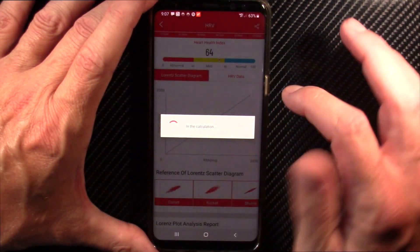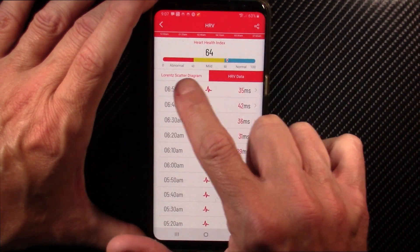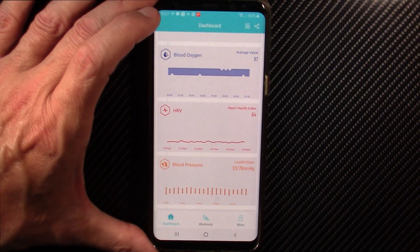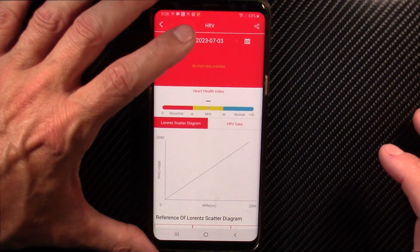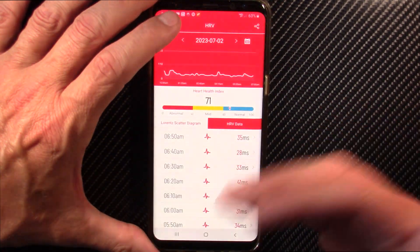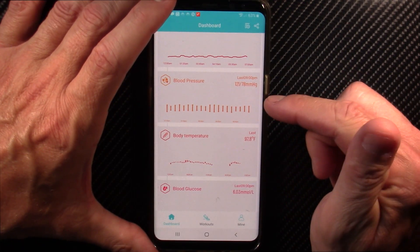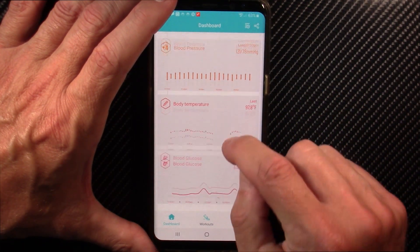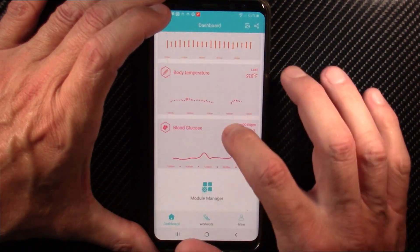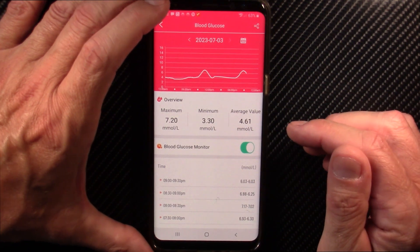I like the HRV data — it gives you a Lorenz scatter diagram and tells you whether you're in abnormal, mild, or normal mode. You can scroll back through previous days and it pulls up all the historical data. It also shows blood pressure, which I think is pretty credible, and body temperature, which I also find credible.